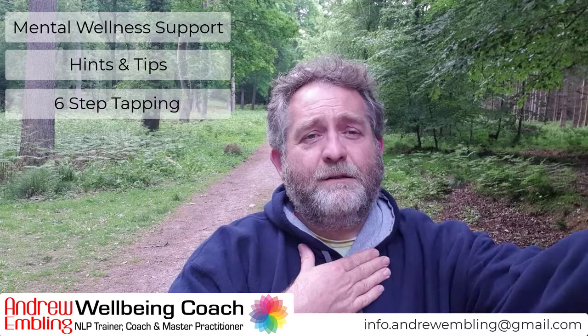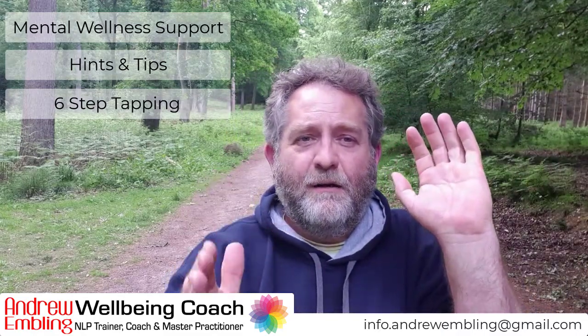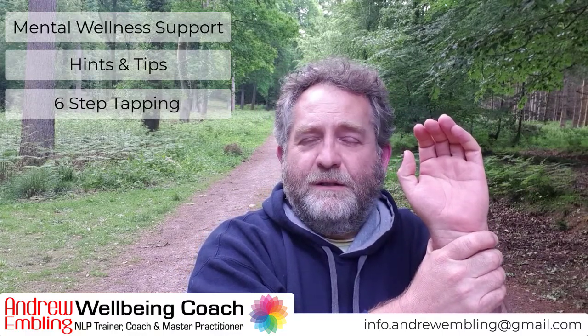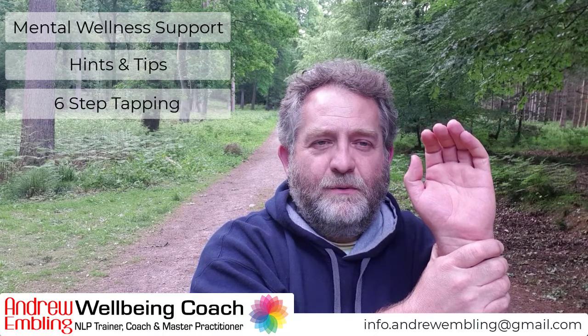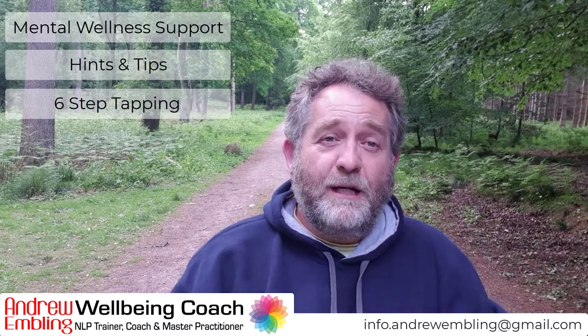The final point is on the underside of the wrist. Just take your hand and clasp it. You can do this internally or externally. Just use the word 'peace.' And just relax and check in.